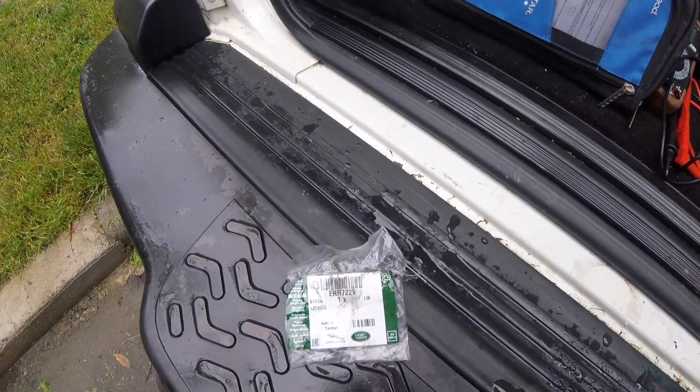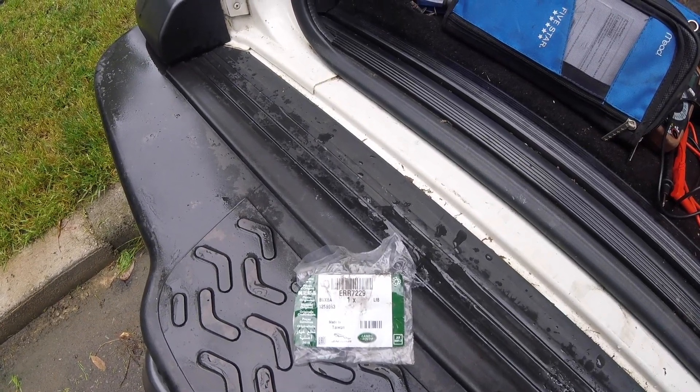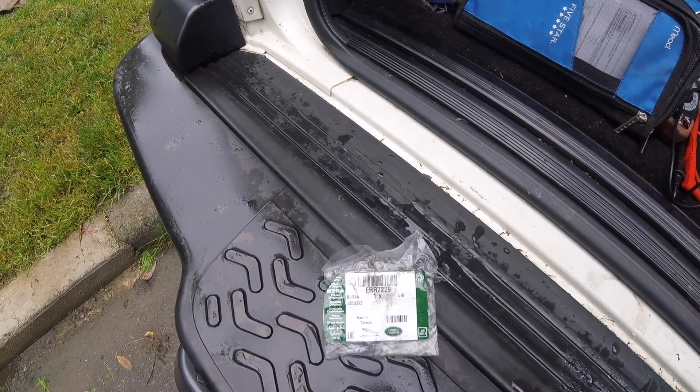I highly suggest if you've got a Disco or a P38, make sure that you've got two of these plugs, one on each side. You don't want dirt getting in there. I'm going off-roading for the first time with this and I'm glad I checked.